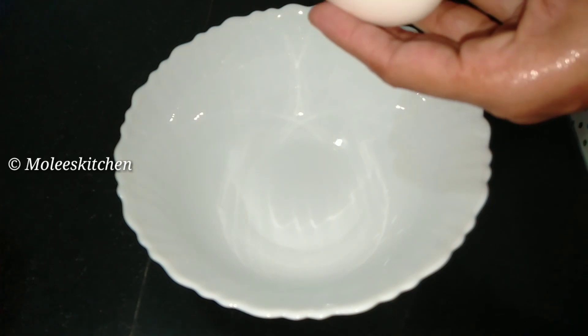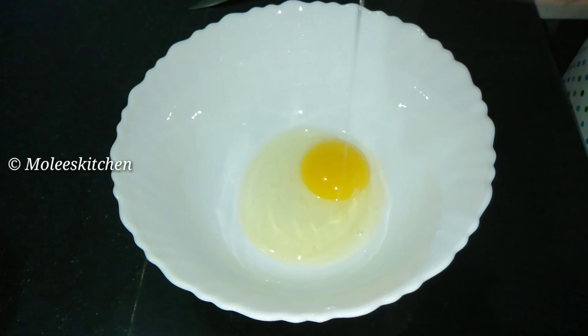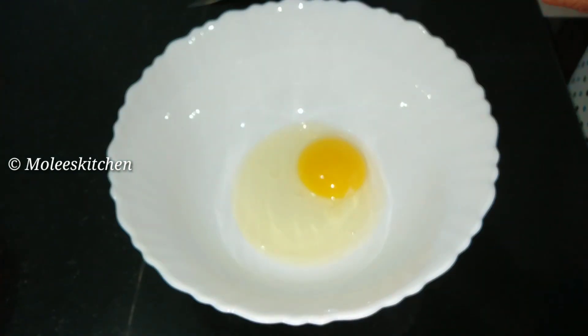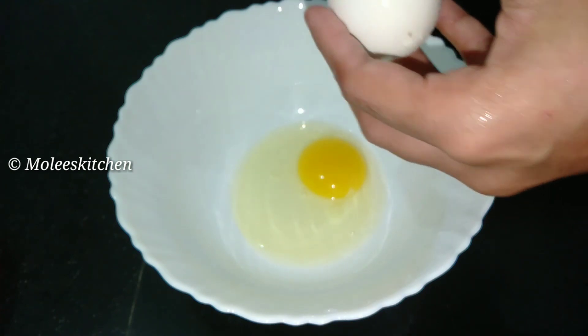Let's cook it in the bowl. We are going to make a snack. If you want to make it easier to make it easier.